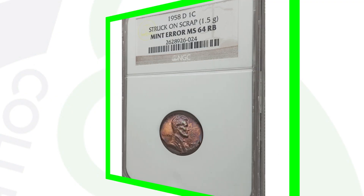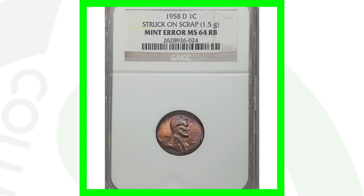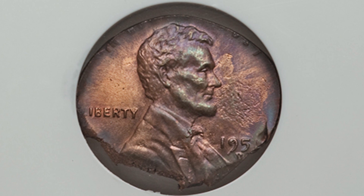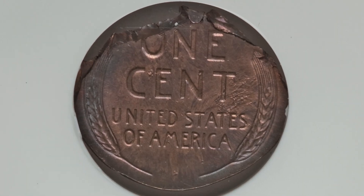Next up is a 1958 that was struck on a piece of scrap, and it only weighs 1.5 grams as a result. We'll see that in the images displayed on both the obverse and the reverse of the coin. This piece of scrap — or coin if you want to call it that — sold for over $175.